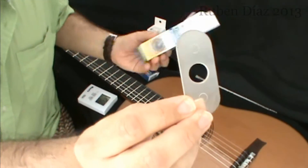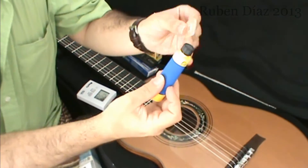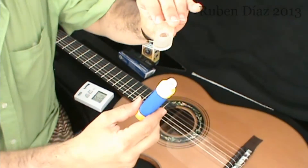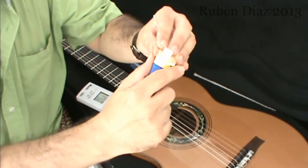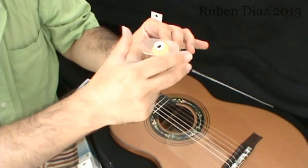This part is to be placed like this, because when you open it up, you will put it like this, so that it will be kept like this.